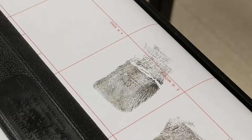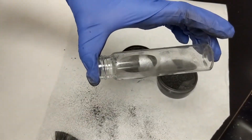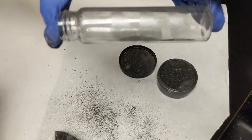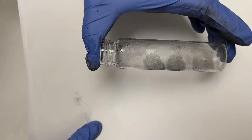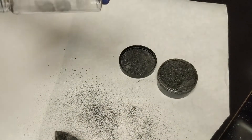When searching for fingerprints at a crime scene, investigators will often use fingerprint powder to help them find invisible latent fingerprints. The dust is attracted to the oils in fingerprints. Dusting for fingerprints can be done on many kinds of hard, non-absorbent surfaces like tile, mirror, or, in this case, glass.